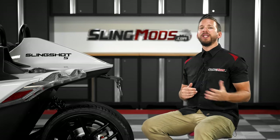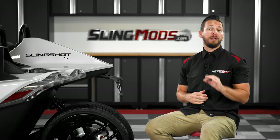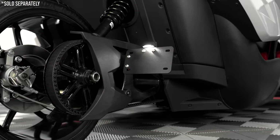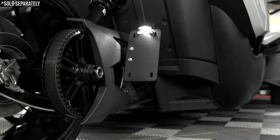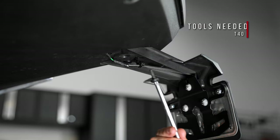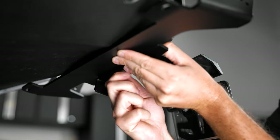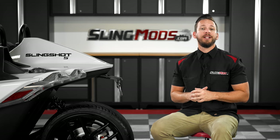Now, although this wing is compatible with our factory license plate bracket, most of you will be opting for our license plate relocator kit, which moves your license plate down to your swing arm and allows for both horizontal and vertical mounting options. But if you'd like to run the wing with the factory license plate bracket, you'll simply remove the center T40 Torx bolt, since this bolt location will be used to mount up the wing bracket. We're personally going to run the swing arm mounted license plate relocator kit on this Slingshot, so we'll be removing the entire stock license plate assembly.